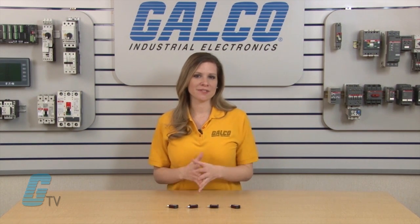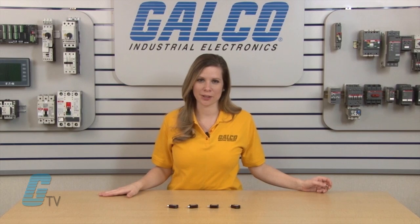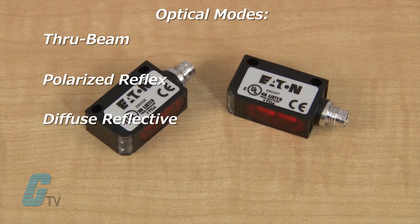Eaton's NanoView series of sensors combines high performance photoelectric sensing and a robust miniature form factor. These sensors are available in a variety of optical modes including through beam, polarized reflex, and diffuse reflective.